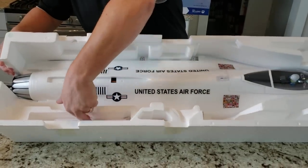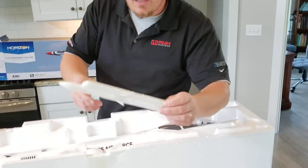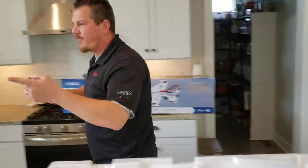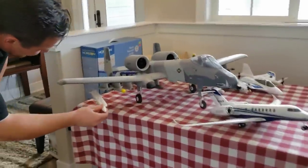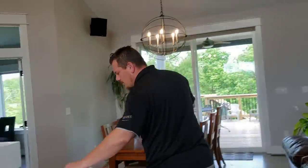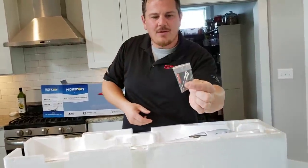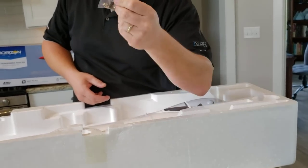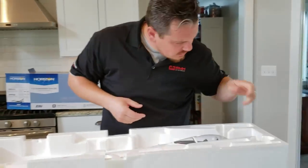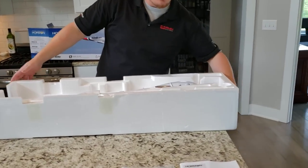This second one is going to be really hard to get out - it's way down in there. You just gotta grab it from the front and back. I kind of want to use the ordinance from the A-10 because it looks way cooler. Of course the scale might not be quite right. Got a bag with a plug, a couple of screws - looks like four screws and then two rods for the rudders.